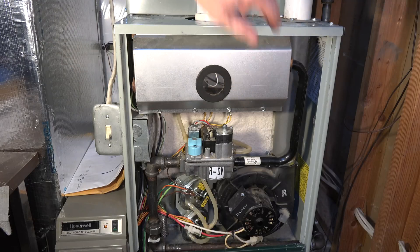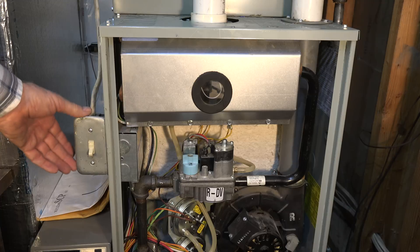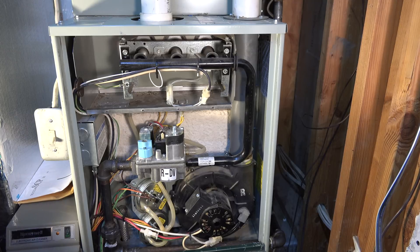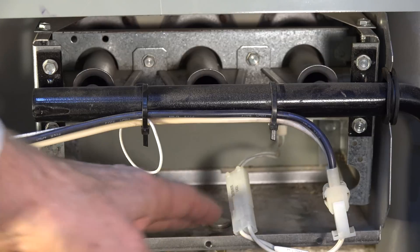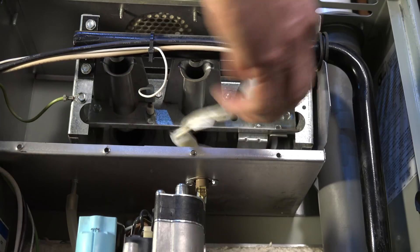I'm going to pull these covers off and take a look at what's inside. Before we start taking anything apart, shut off the power — make sure your power is shut off before you do anything inside the furnace. With the cover removed, here we have the wire going to the hot surface igniter; there are going to be two wires going to the hot surface igniter.